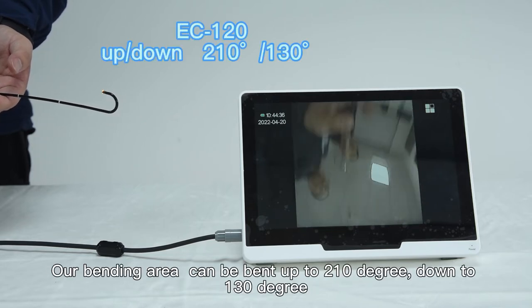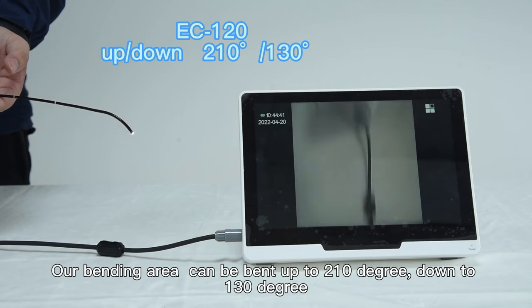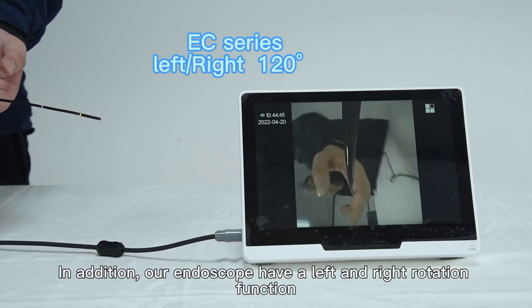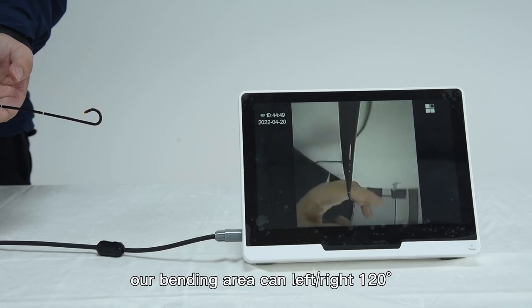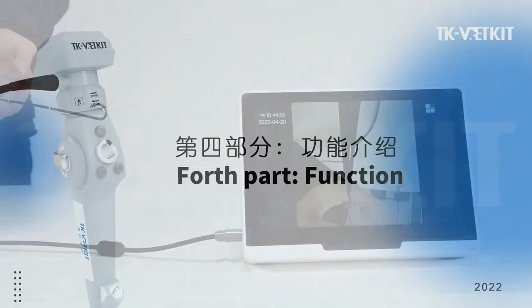The bending area can be bent up to 210 degrees upward and down to 130 degrees downward. In addition, our endoscope also has left and right rotation function. The bending area can be bent to 120 degrees left and right. This is also one of our patented features that belongs to our company.